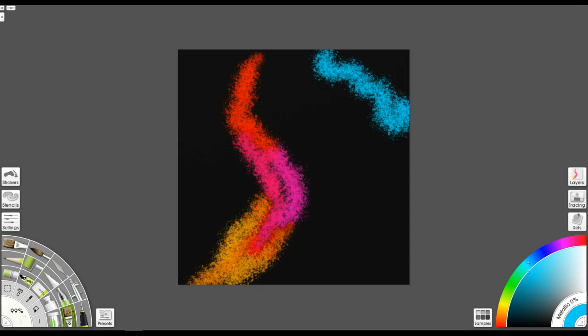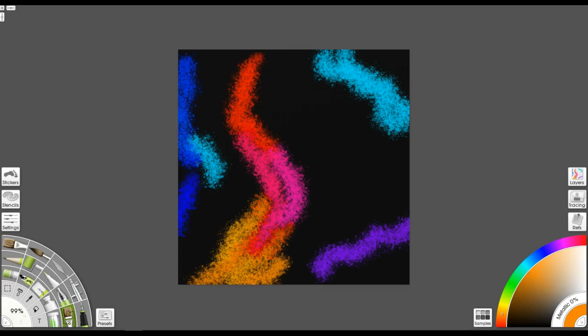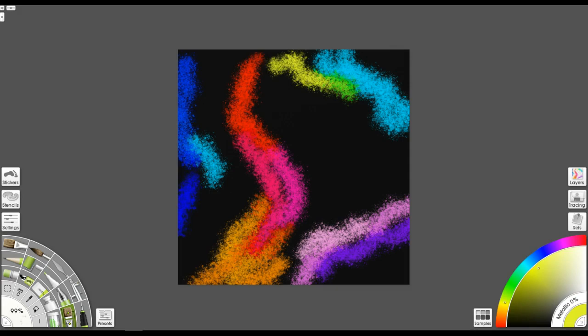What I did was I started with a square background and just started laying in some bright colors. I'm using the custom brush on the bubble setting because I really just want some random texture thrown in — I really wanted to play around with color more than anything. So what I'm doing right now is just laying in some color and then grabbing the palette knife to go over that and start really smearing it all together.